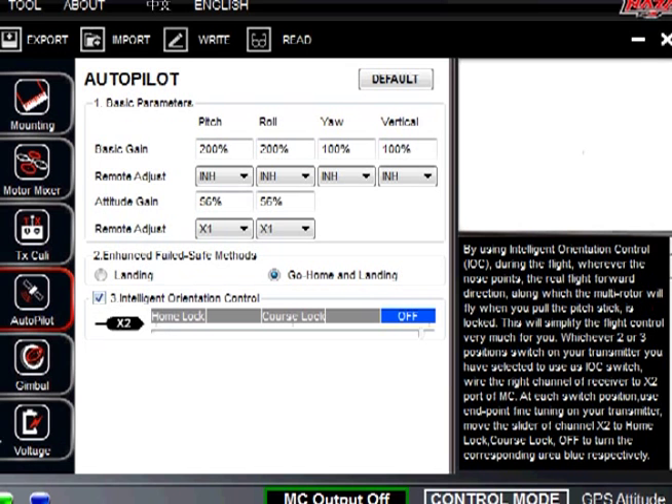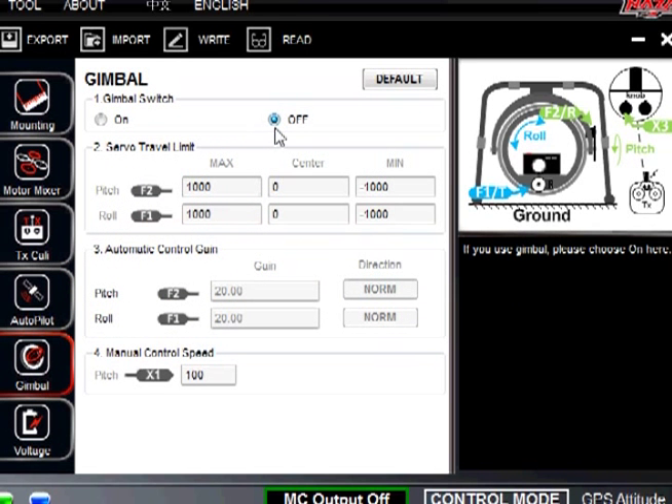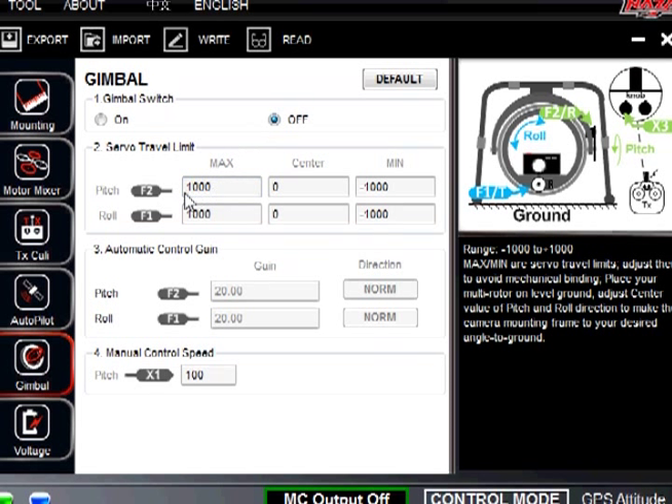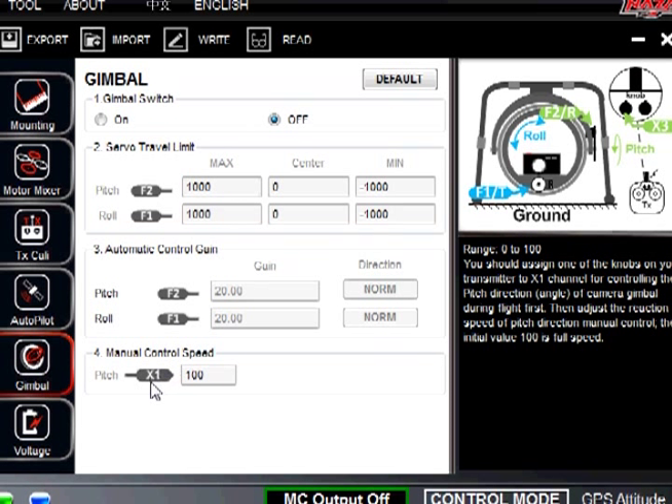For gimbal — at this time we are not using the gimbal, so we have it off. Once you get your gimbal going, these are all the adjustments. The pitch is F2 and roll is F2, and those are what you set it up to. Down here where it says manual control speed, you can see it is under X1 which is auxiliary one. You can adjust all of these once it is turned on.